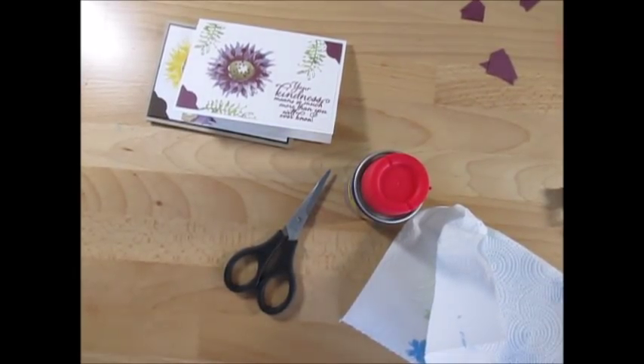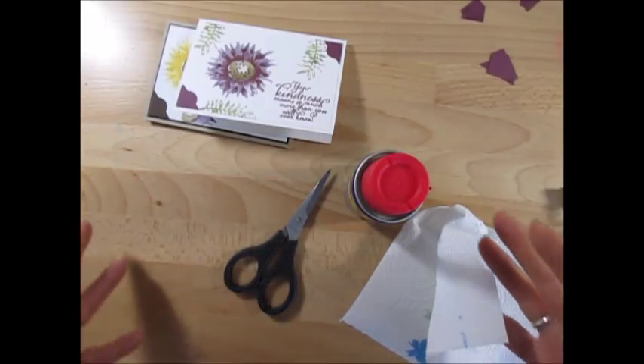Hello Stampers! Welcome to Frenchy's video. I'm France Martin, an Independent Demonstrator with Stamping Up, and today is just a quick tip of the day.